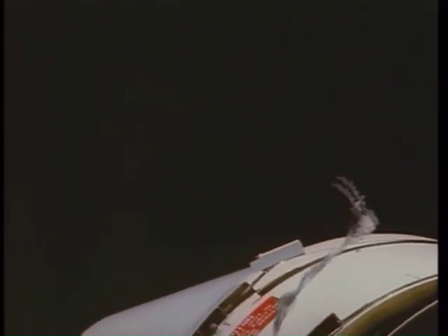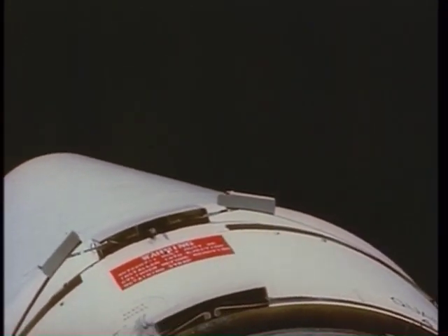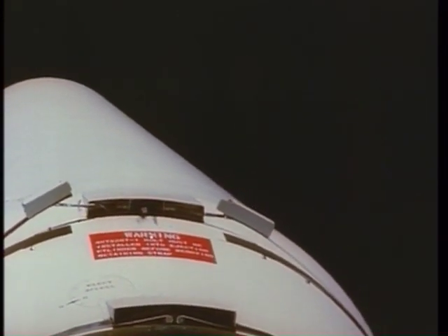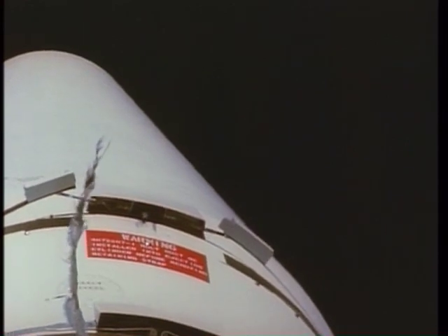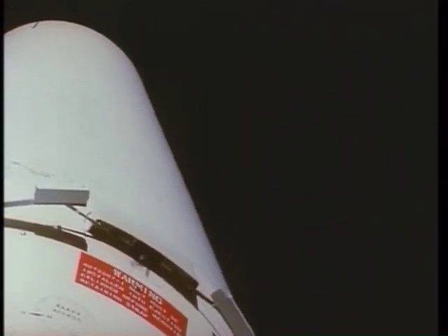The target docking adapter was in position and we came up directly from below. At approximately a half a mile, Gene called out, 'I've got the cone lights.' The cone lights are the lights where you can make the docking. We had a full moon, and suddenly it looked rather odd to us. At approximately 1,000 feet, we could see the whole shroud out in reflected moonlight.